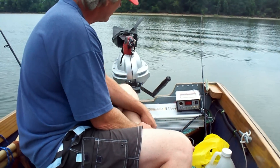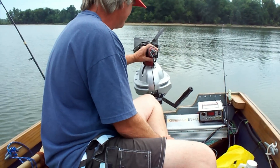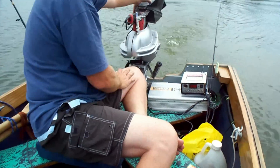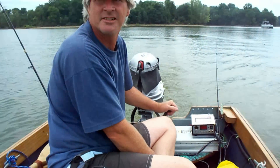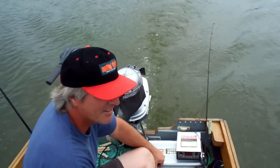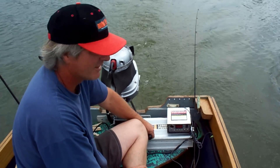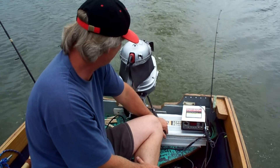Everything goes to the lower unit. Let's see it go. Here we go. Wow, it's cruising, man. Look at this — ingenuity at its best. Looks like we're going about five or six miles an hour. That's cool.